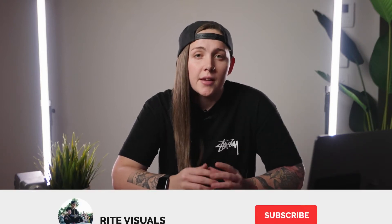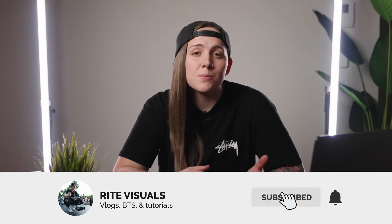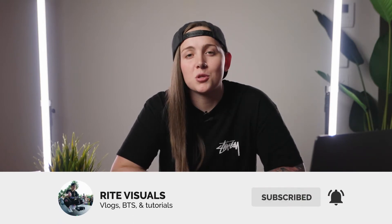Welcome back to the channel. If you're new here, my name is Rachel and I run a creative agency that produces video and photo content for fitness, beauty and e-commerce brands. If you want to learn more about filmmaking or see more behind-the-scenes videos like this, then be sure to subscribe.